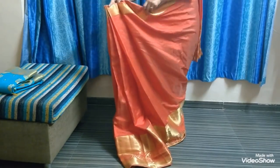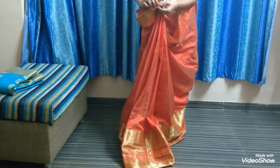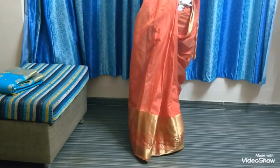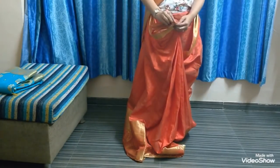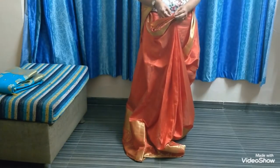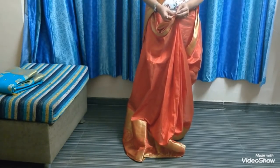Do it according to how you drape your sari — this is my way of draping. Now you pleat here; pin up your center pleating as shown. Pin it up carefully so that it doesn't miss any of your pleats.